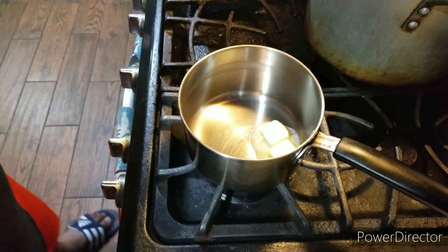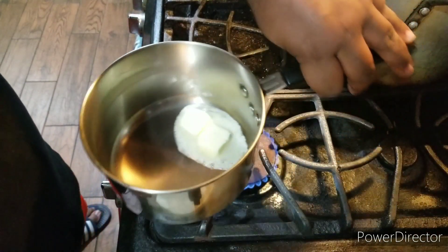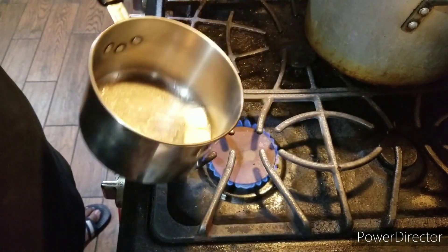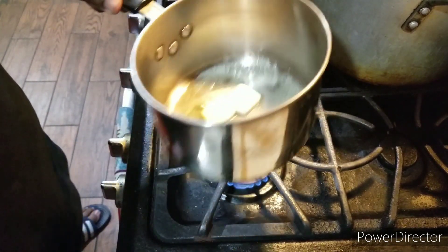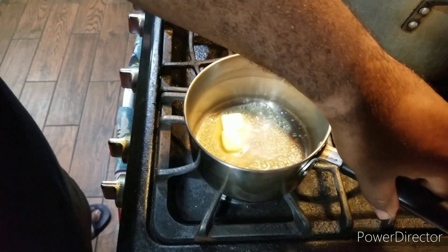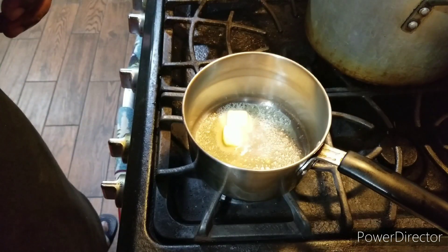Alright, ladies and gentlemen, back to the show. And now, here's time to add my two tablespoons of butter. We're going to make our roux. We're going to make our cheese sauce and everything. That's coming up next.